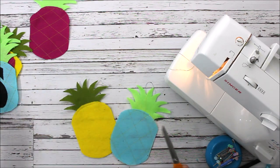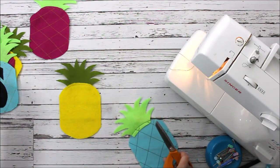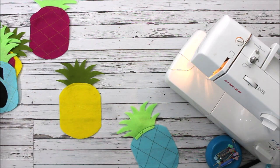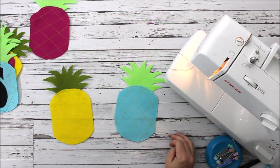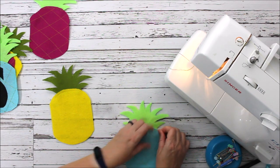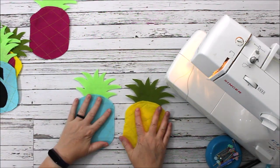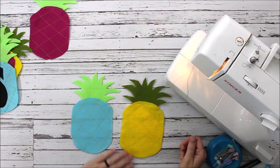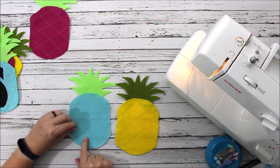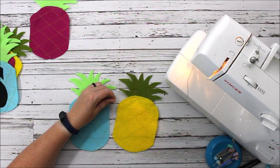There's my pineapple — how cute! Very, very simple and easy. There are my two finished pineapples: they have their crowns on them and then they have the quilted pattern on them to make them look more like pineapples. They're ready to go.